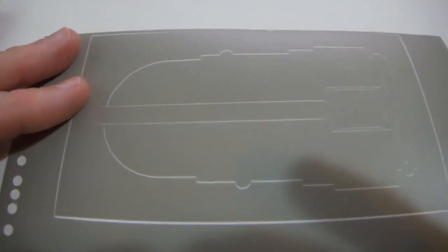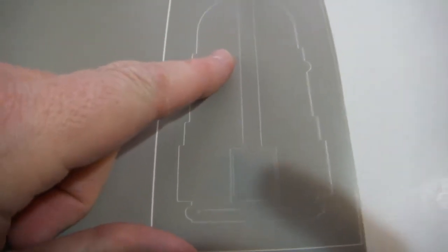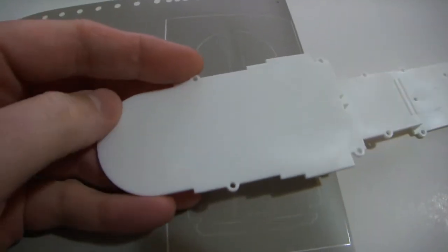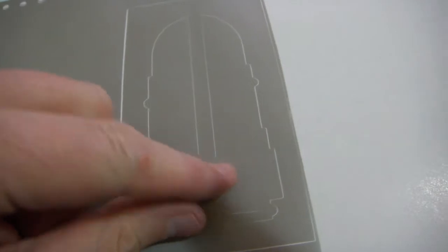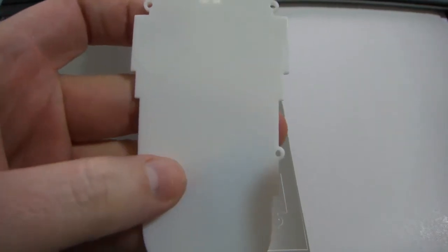This is the mask for the refit Enterprise shuttle bay floor — it provides the pin striping for the shuttle bay floor. The very first section on the kit part is this section right here. What I'm going to do is use some transfer tape to transfer this mask onto the transfer tape and then onto the kit part, and I'll be showing how I do that.